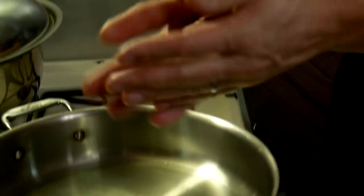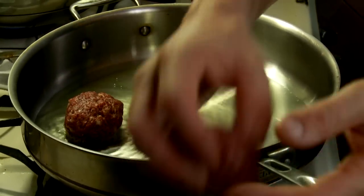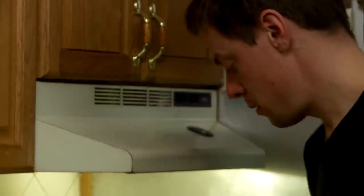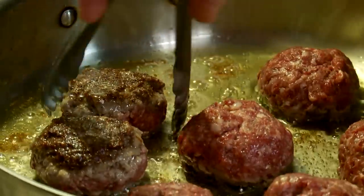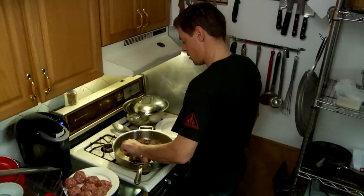Now these meatballs are formed, I'm gonna brown them. You don't want to crowd them in the pan.